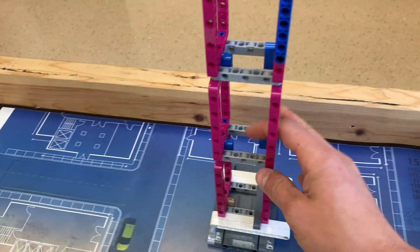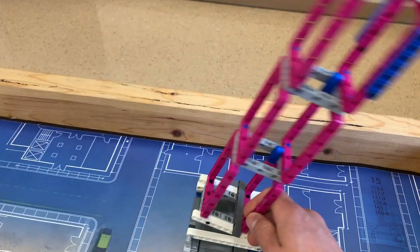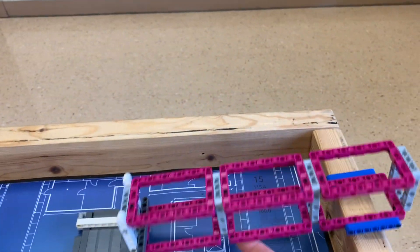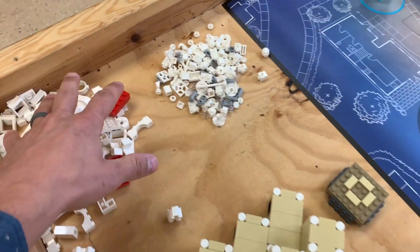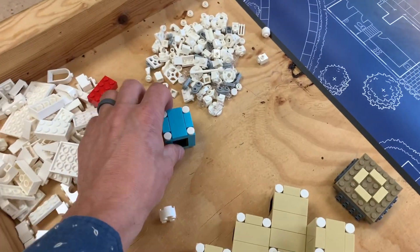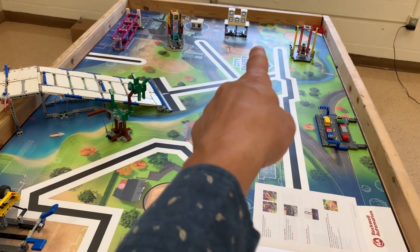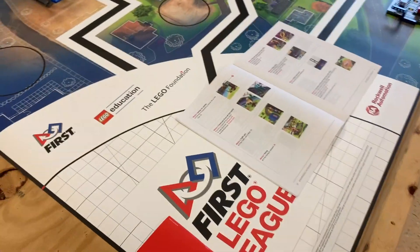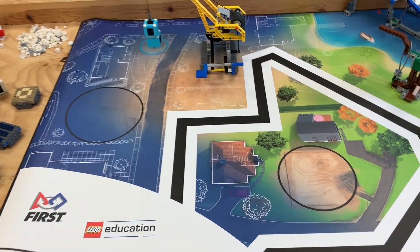If you can pick this steel structure up so it's upright, you have to be careful because it wobbles both ways — you can't just flick it or it'll knock over. Build a structure out of all these Legos that is clearly bigger than a blue unit and put it in any circle on the mat. You get 15 points if it's completely in a circle and 10 points if it's partially in.